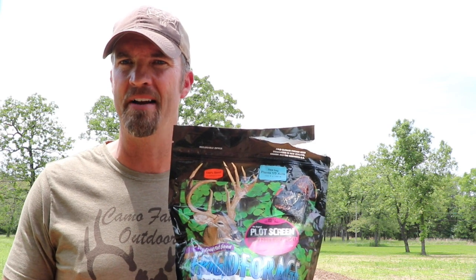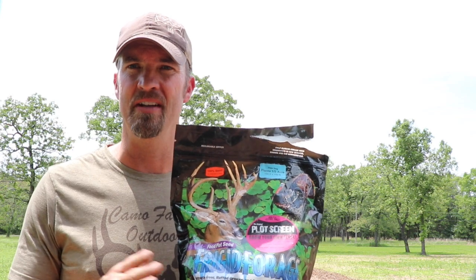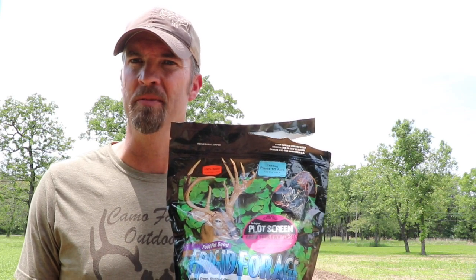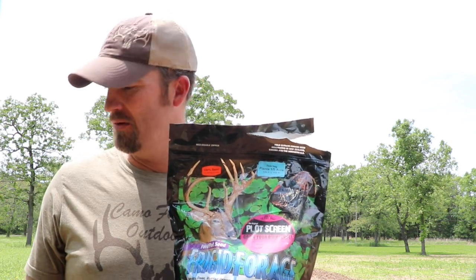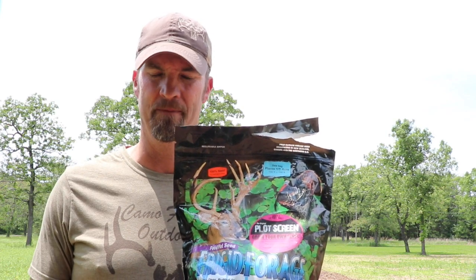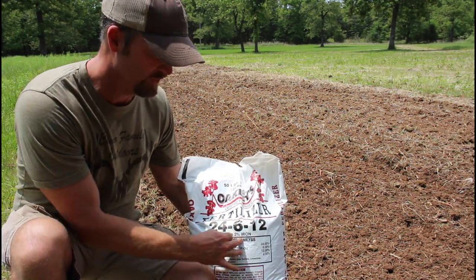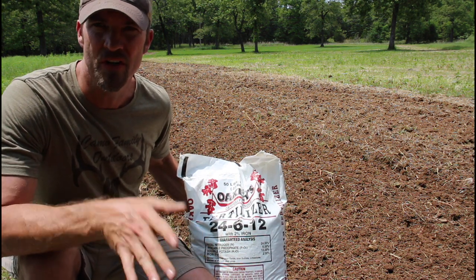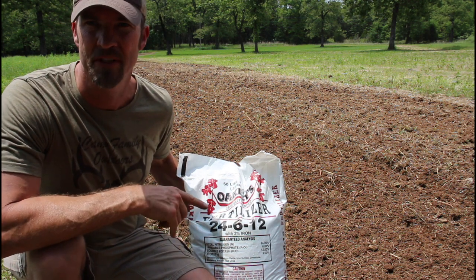I'll show you what kind of rate you want to put it out at. This is something you do not want to seed heavy — if you seed it too heavy, the plants will be stunted and won't get to maturity like they should; they'll stay short competing against each other. We've also got fertilizer to put out. It's a 24-6-12. You want to use a pretty high nitrogen — you can get by with a triple 13 or triple 19, but I like to start with a little extra nitrogen, which is what this plant requires.